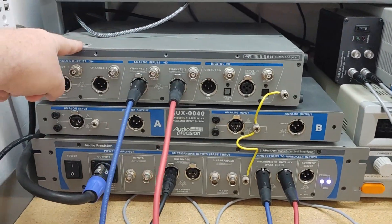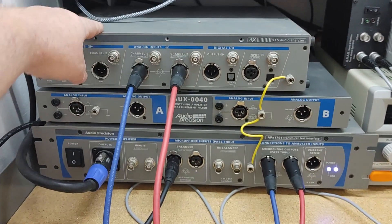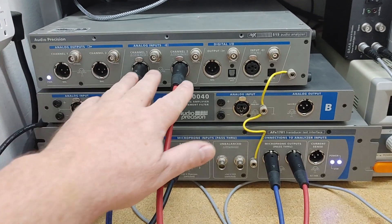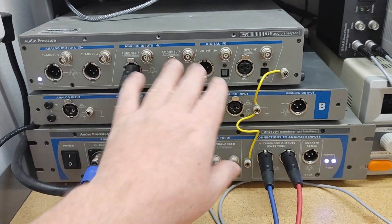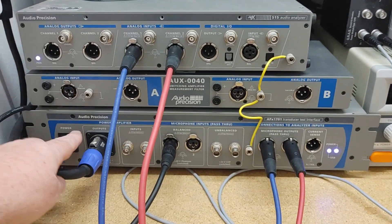We've already covered the Audio Precision itself — that's the big boy — and this is the digital filter. This is the one that does all the signal processing; it generates some outputs, takes in some inputs. It's got some digital interface and things like that, and it works with the software to do all the special processing.